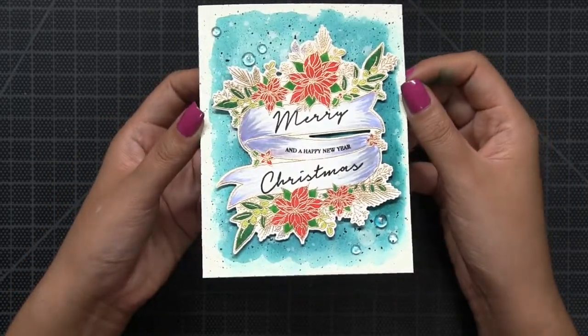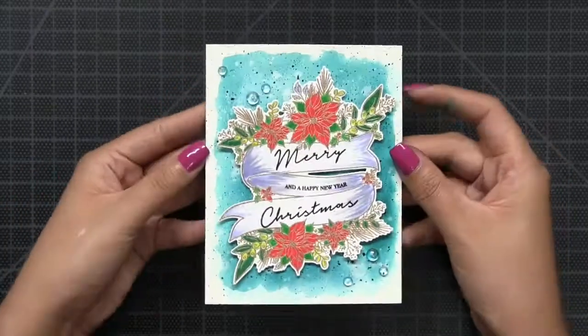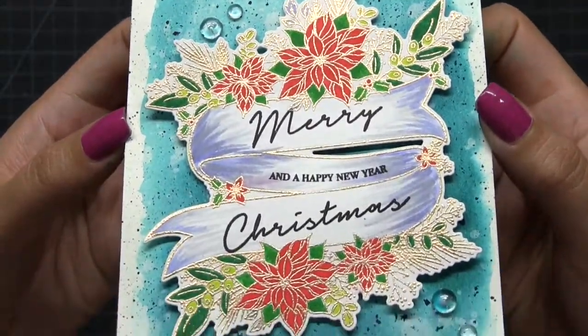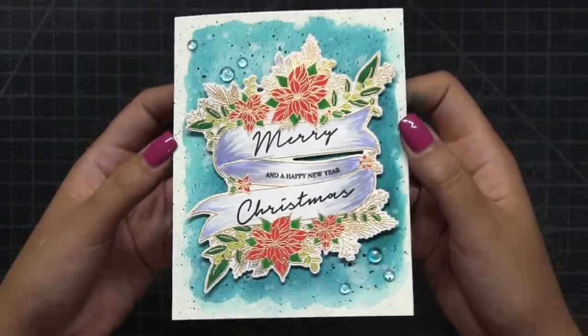I hope this video inspired you to make some quick and easy simple holiday cards this season. Thanks for watching guys, I will see you next time. Bye!